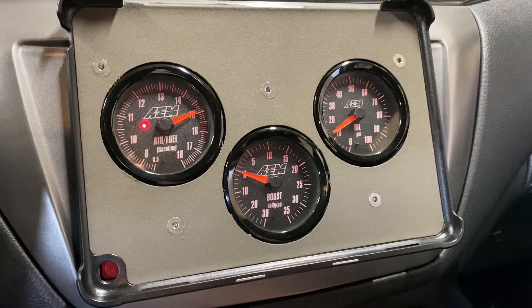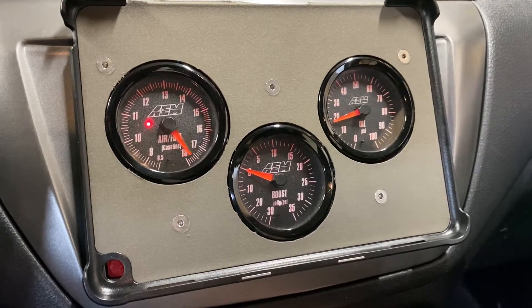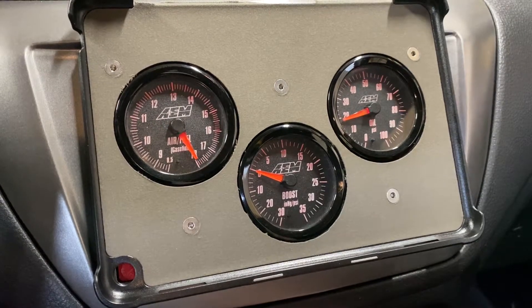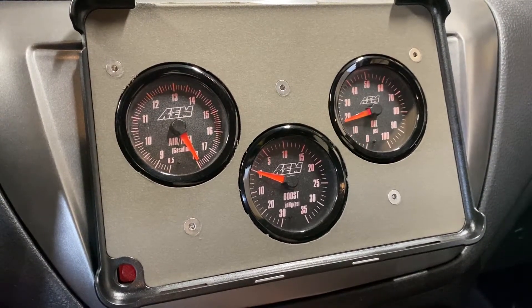Full throttle — you hear the pump, lift off, and it drops back down. Floor it, pressure. If you do this enough times, the pump will kick back on.